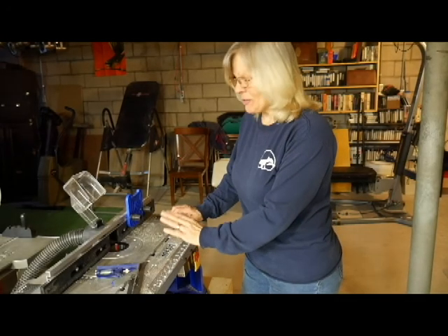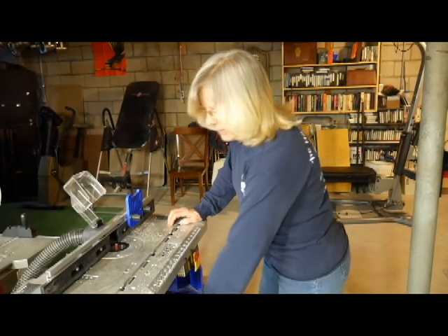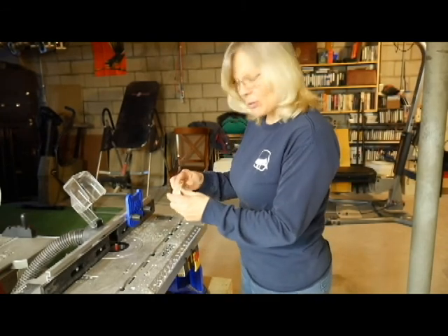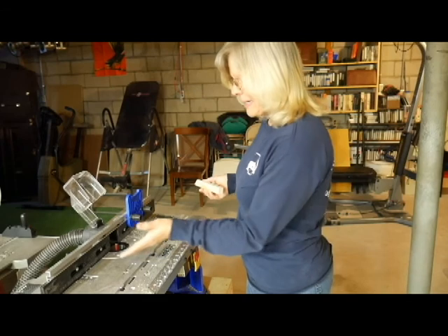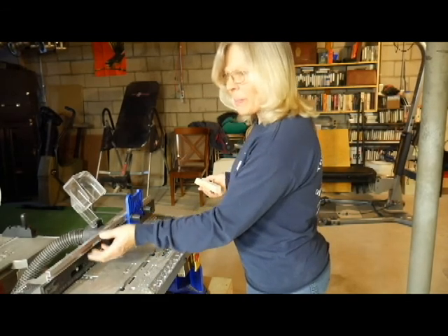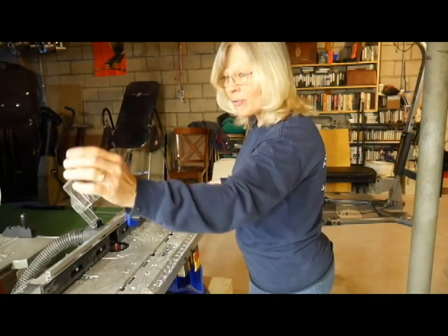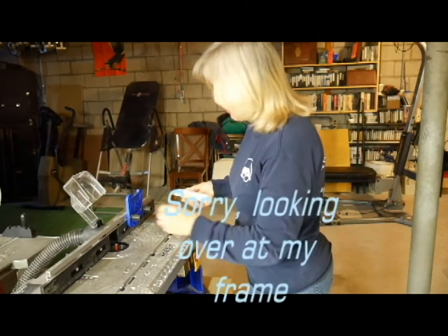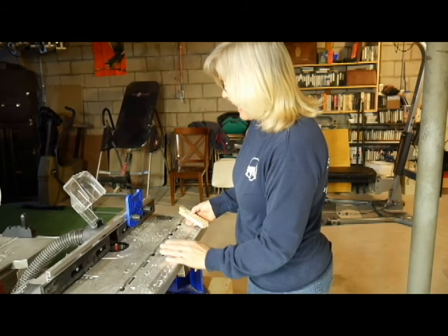I am very excited to be using my new router and router table. I'm going to be using a test piece — always a test piece — to make sure it works correctly. I'm going to set the width to a quarter of an inch so my picture will fit into the frame on the sides, top, and bottom. Then I'm going to have the thickness of it in the back at half an inch.